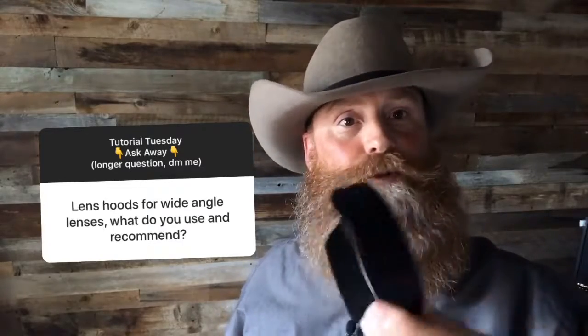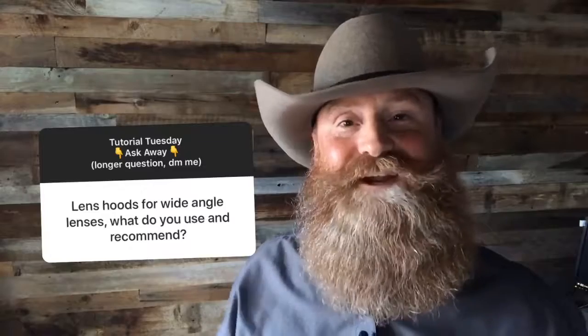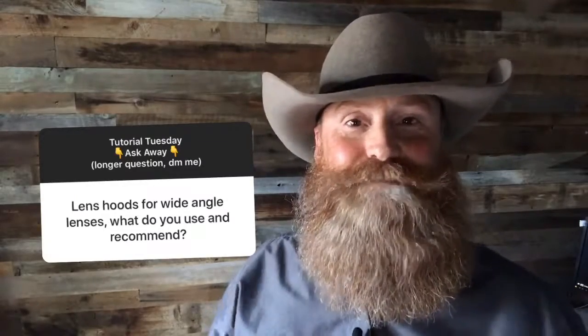My recommendation for your lens hood is to use what came with your lens. The manufacturer builds it specifically for that lens, so for my 16-35mm I use the Canon EW-88D. While technically we're trying to prevent sun flare with it, the practical purpose for me is that when I'm bending down, it prevents the lens from hitting the ground. Sounds funny but I use it all the time.